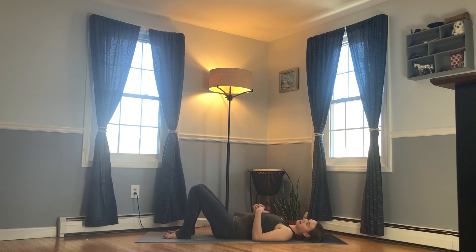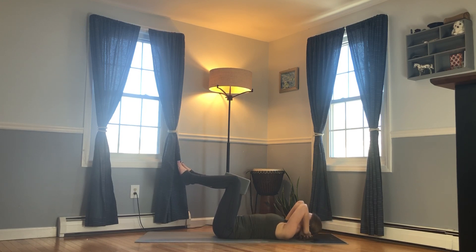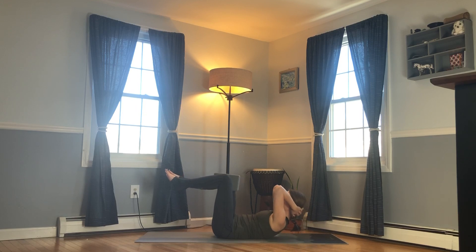We'll do one more quick set of abdominals. When we take time to connect with the core, we really feel a sense of empowerment — especially in times where we're feeling kind of powerless with whatever's going on in the world or our lives. So get into the core, find your center, find your strength. Lift the knees above the hips, place the block between the knees, hands behind the head. Take a deep breath in. Exhale, lifting up. Inhale, lower down.